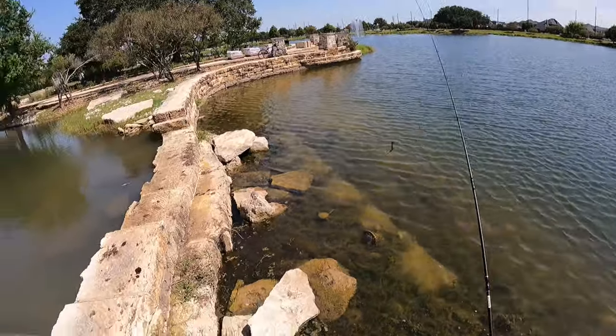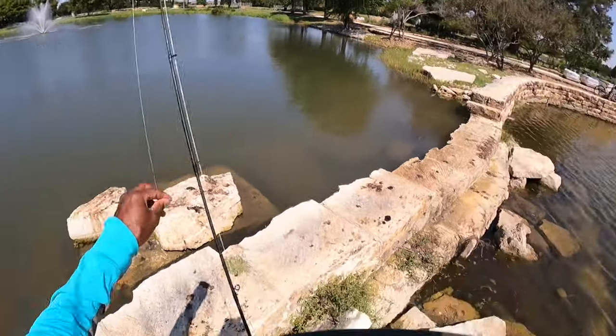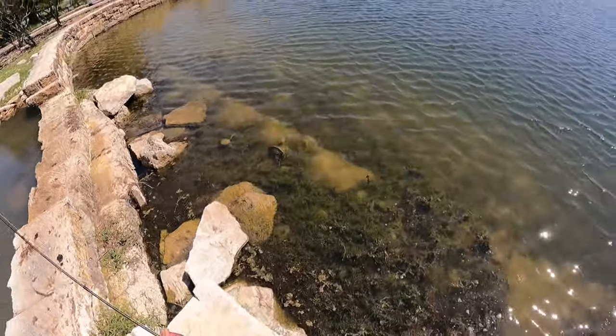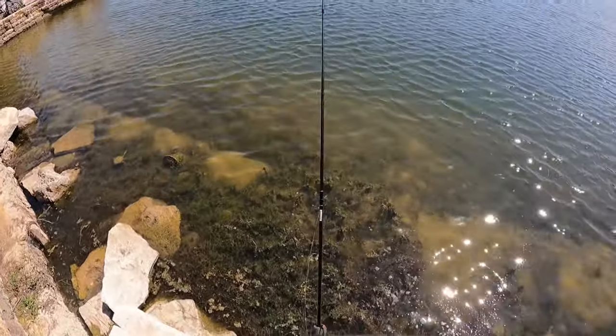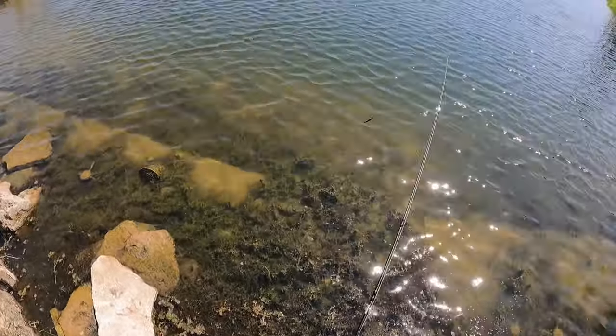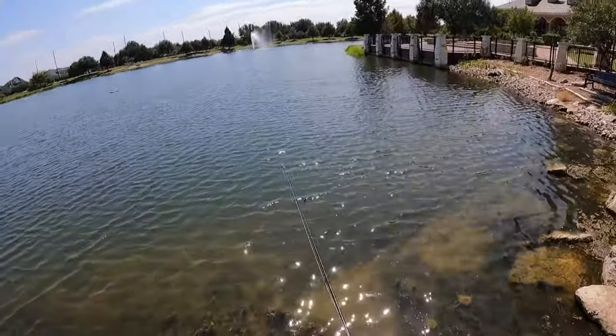Whoo, man! Guys, I've done a lot of fishing today for that one bass. Whoo, man, that was nice!